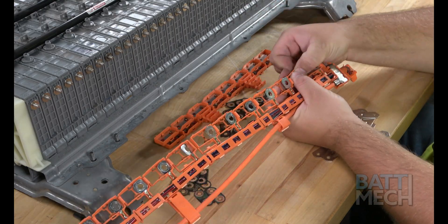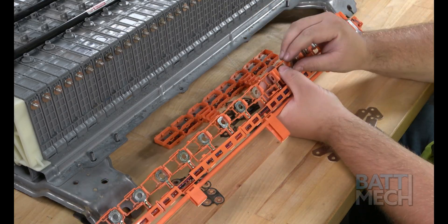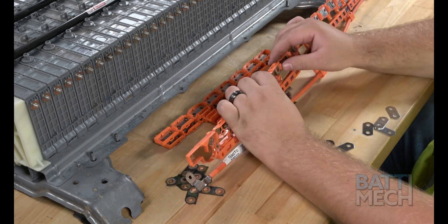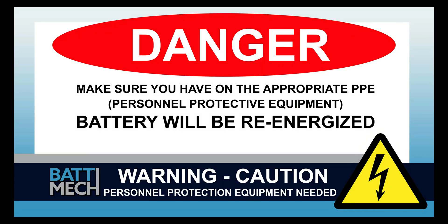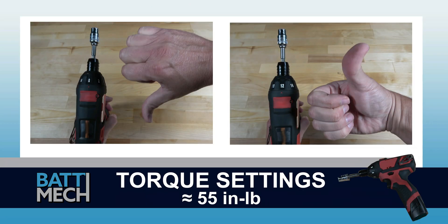On the side with the wiring terminal eyelets, take extra care not to break or damage those terminals as they are critical to the function of the battery. If you do break a terminal, never fear — BATMEK does sell replacement wiring harnesses on our website. Before attaching the wire harness, be sure your torque settings on your torque wrench are set to about 55 inch-pounds. If you don't follow these torque settings, you are likely to damage the terminals on the modules and will void your warranty. Never use max drill settings and never use an impact wrench.